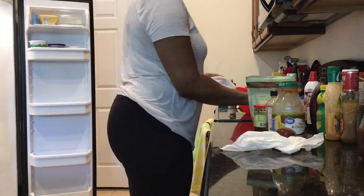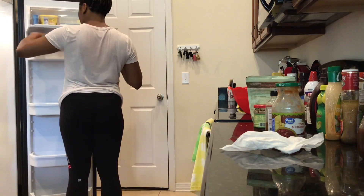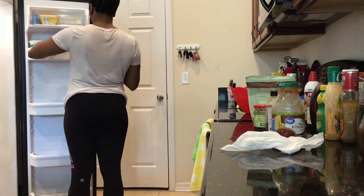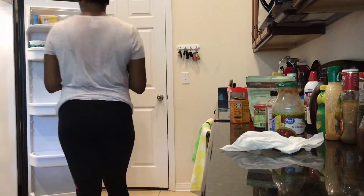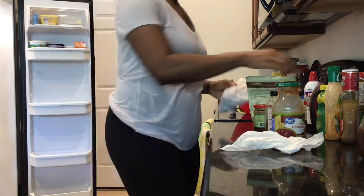Once all the drawers have been cleaned out, I'm actually wiping off every item, and then once the item has been wiped off I'm putting it back into the fridge. I'm really just trying to maximize my space in the drawers and make sure that like items are on like shelves so that way it's easier to find what you're looking for.